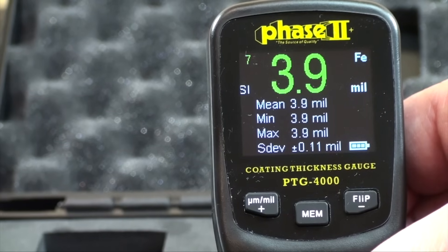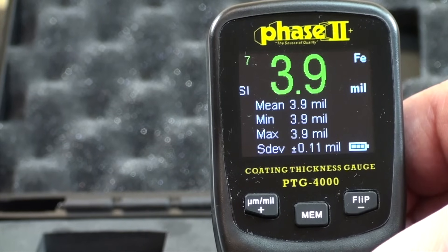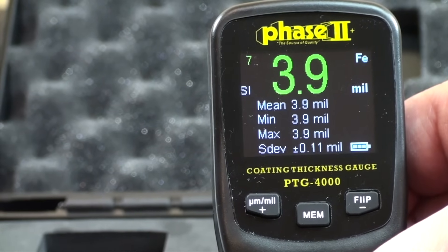The bottom right shows the battery indicator. When green, there is power. When red, replace with two new AAA batteries.